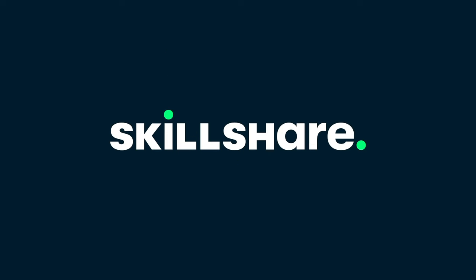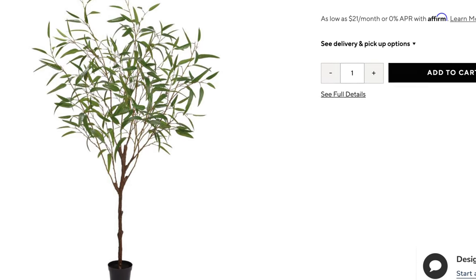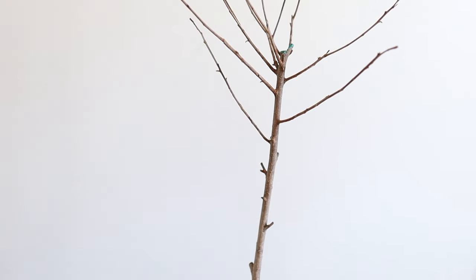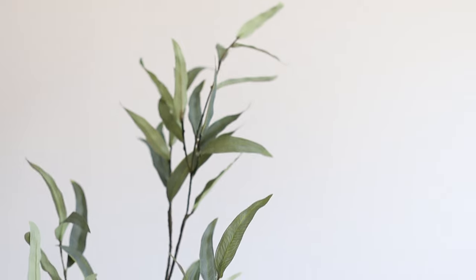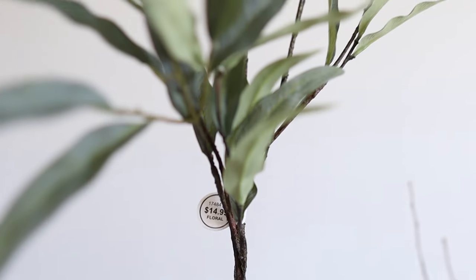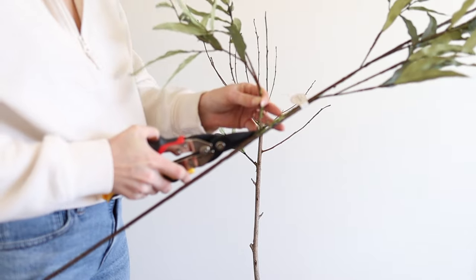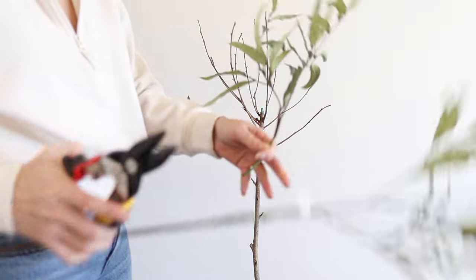Next up I'm going to be duping this beautiful eucalyptus tree from Pottery Barn. I had a tree that got zapped by frost and died, so I'm going to use it as my base — but you could use any tree limb. I found these eucalyptus stems at Hobby Lobby, got them at half price for $7.50 each, got three of them, and they are so pretty. I started by snipping off a branch from the stem and figuring out where I wanted it to go.